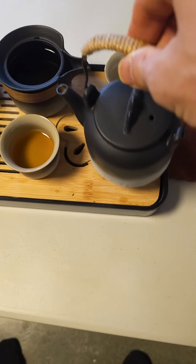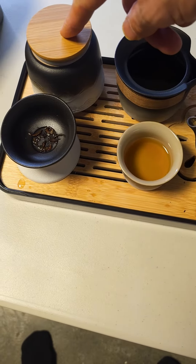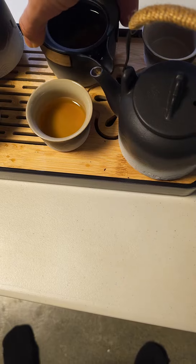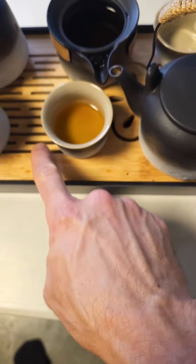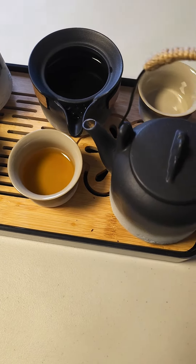We have our tea kettle, a little diffuser cup for sugar cubes if you want, and then we can pour tea right in here. So very nice — if you spill a little bit, this is easy to pull out and clean, and I can just put my tea grounds or my tea right in there.